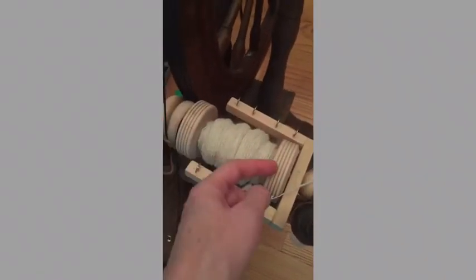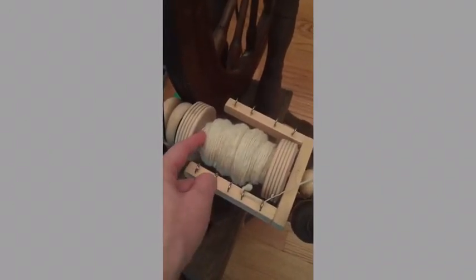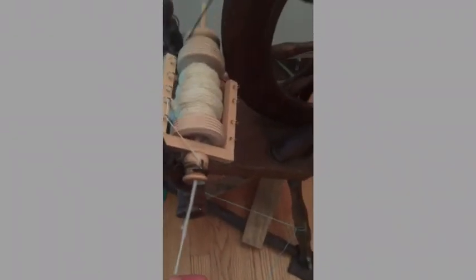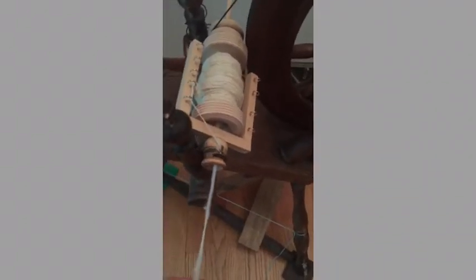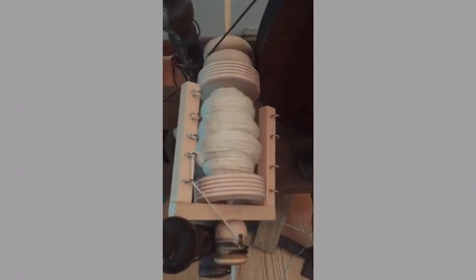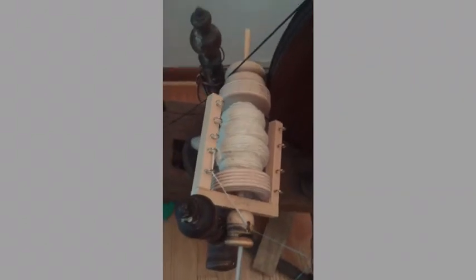I did have to drill bigger holes into the toy wheels to accommodate the PVC pipe, and then also used some glue. It's a little clackety because of how loosely it's supported, but it obviously spins well — it's certainly faster than my spindle wheel.